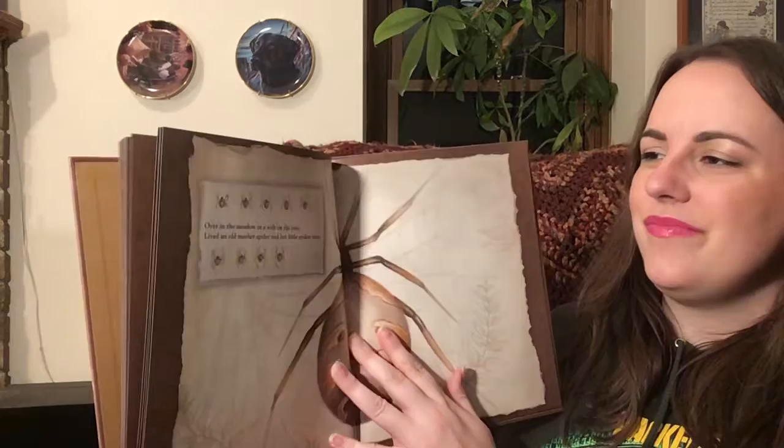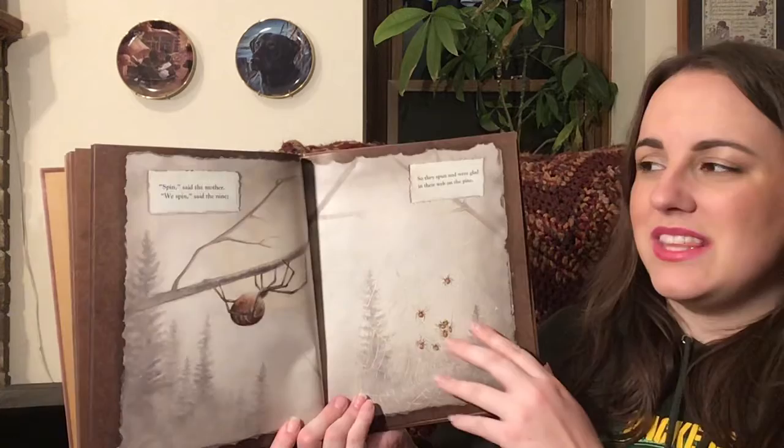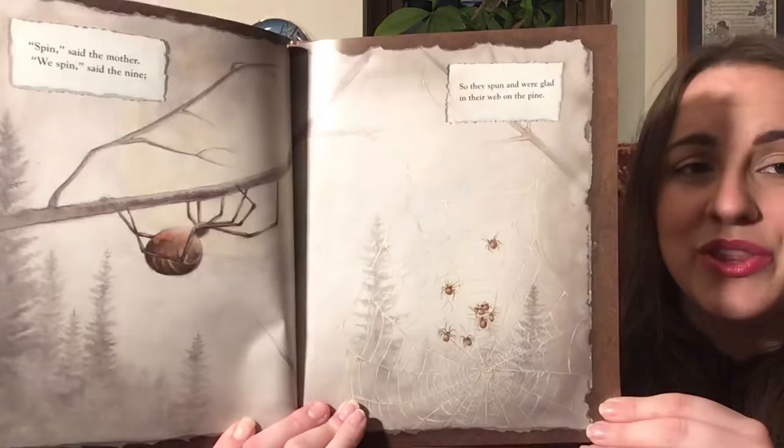Over in the meadow, in a web on the pine, lived an old mother spider and her little spiders nine. Spin, said the mother. We spin, said the nine. So they spun and were glad in the web on the pine.